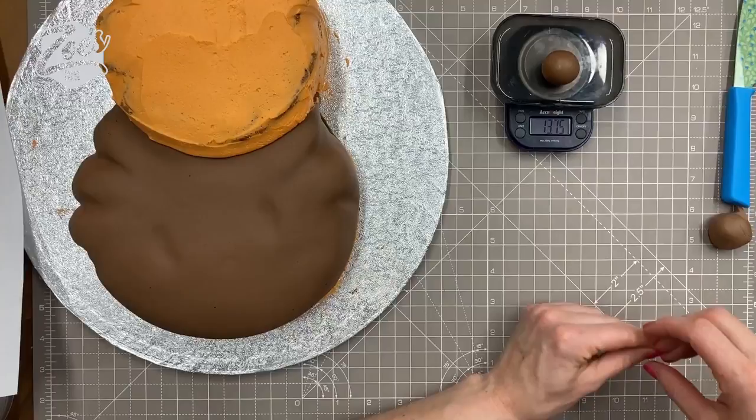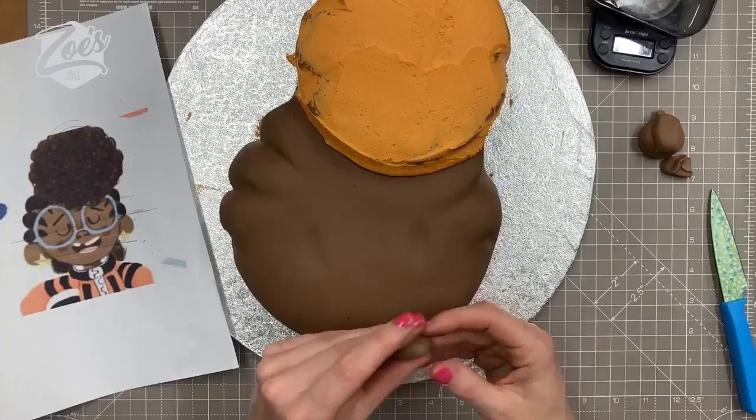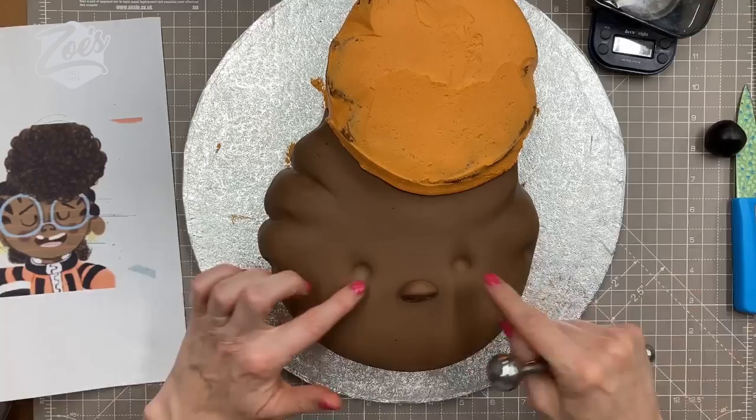I did weigh out the paste for the nose but ended up going even smaller, so go fairly small. I've cut it more as a semicircle, and we're sticking it on so that the cut flat bit faces down toward you. You're going to put two nostrils in that part.